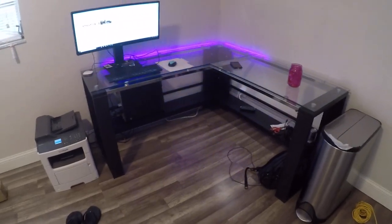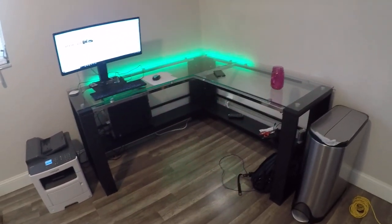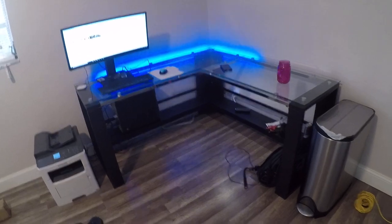The desk looks great, but if you are looking for a super nice desk — like if you have a nice office or something — I would maybe consider spending a little bit more.